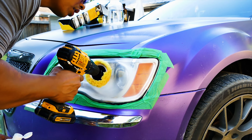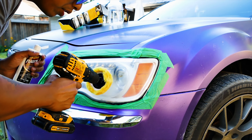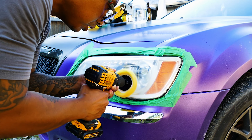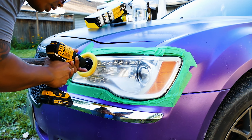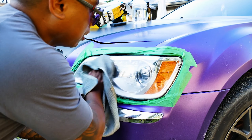And a microfiber towel. Here is our microfiber towel. Here's our hand applicator, Plastic X headlight coating. We've got a thousand grit and then three thousand grit.